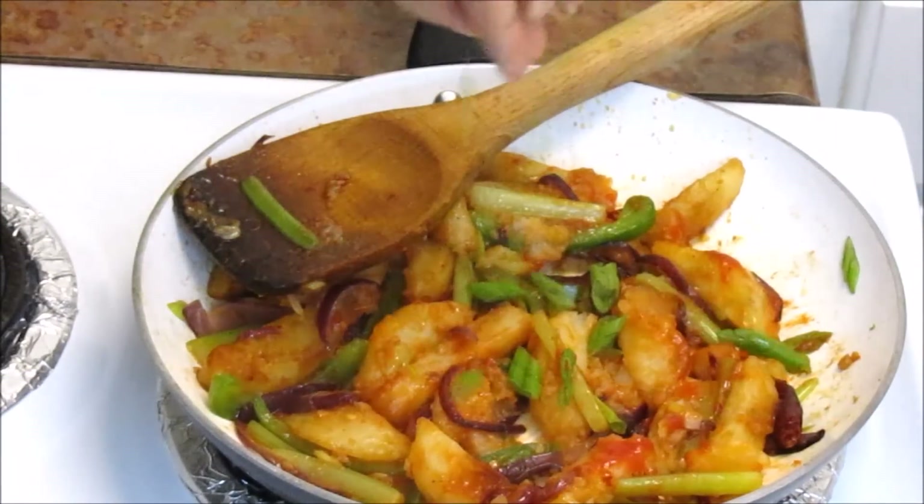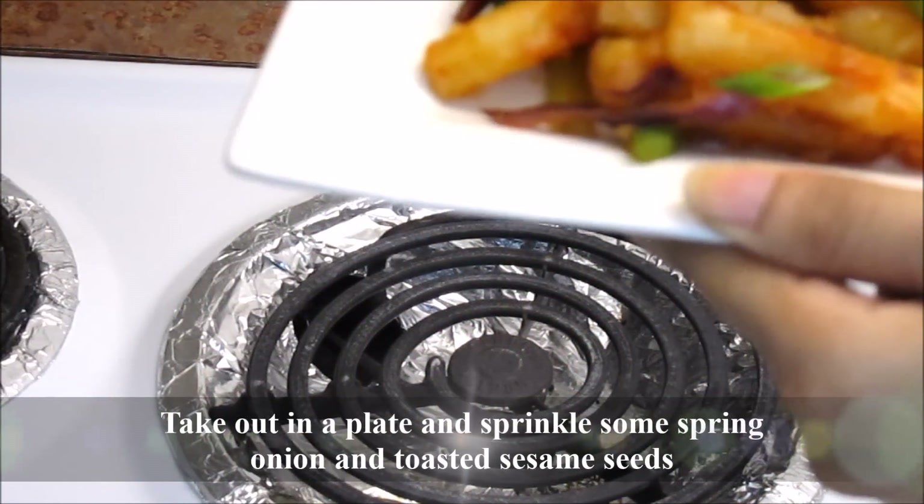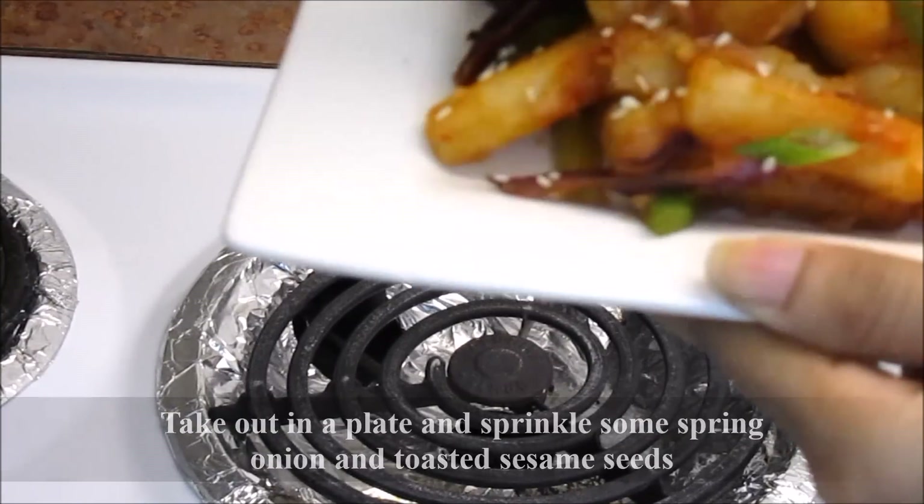Turn off the stove and sprinkle some spring onion. Take out in a plate, sprinkle some spring onion and toasted sesame seeds. And it's ready to be served.